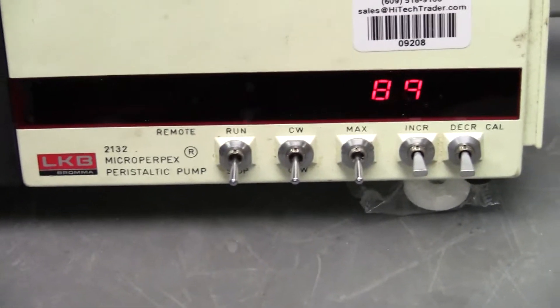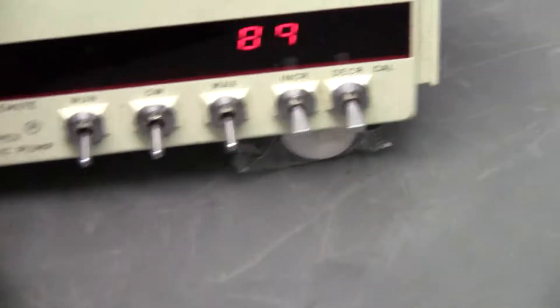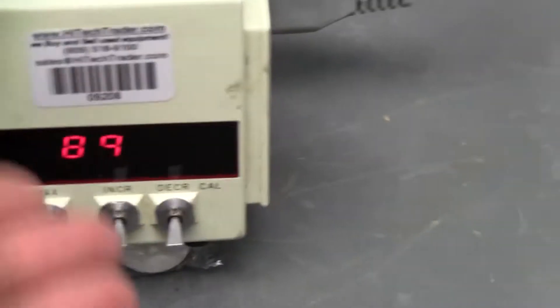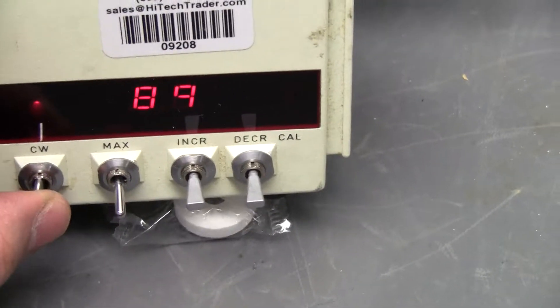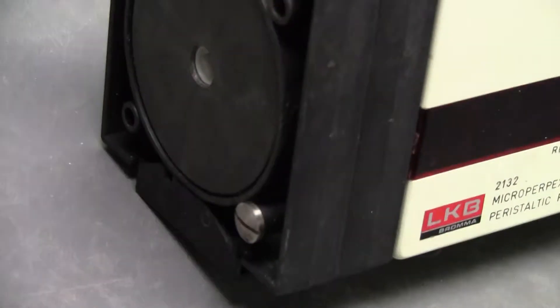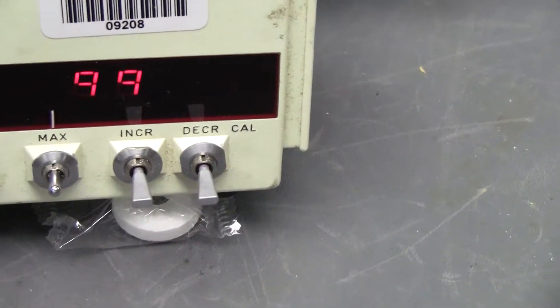We went through and put on some new switches for you. We have the run switch, and everything works in the up position. Your second switch is your counterclockwise that changes your motion. I'm going to flip that back so you can see that go the other way. Your max switch — if you hold it up, it will go to the maximum RPMs.